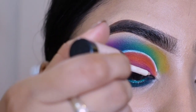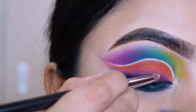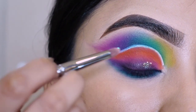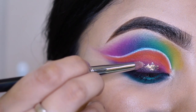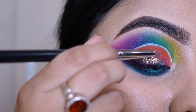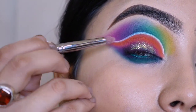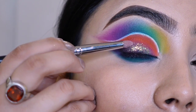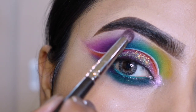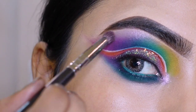I use pink and black eyeshadow on the makeup studio glitter glue. I apply a multi-color glitter on the lash line. I highlight the brow bone and inner corner with pink highlighter.